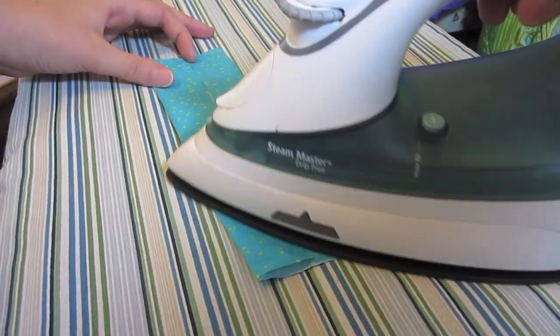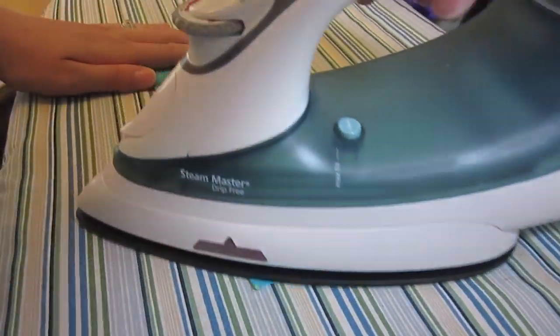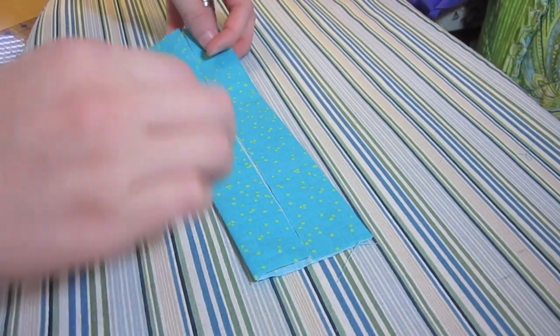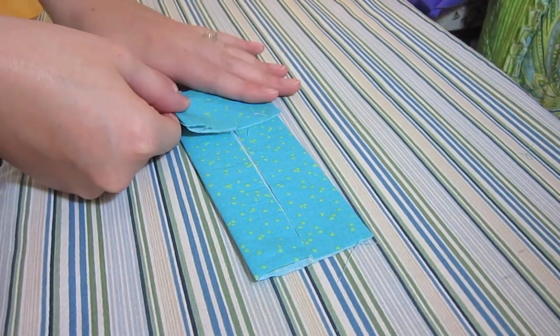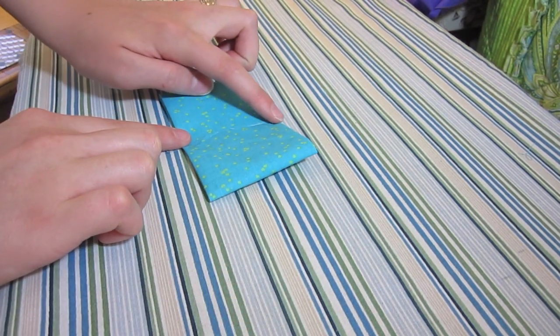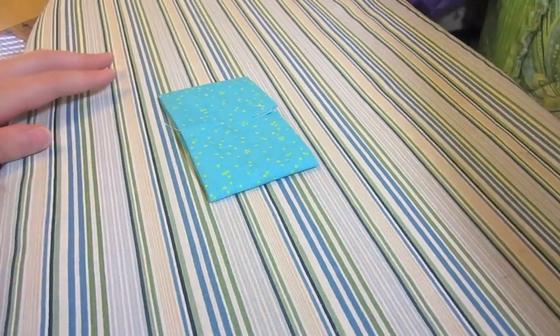You don't have to use an iron — you could just use your fingers. I just find it makes nicer, cleaner lines. Once you've done that, you're then going to meet the ends hamburger style, but you're just going to meet them in the middle just like that, and I'm going to iron that.